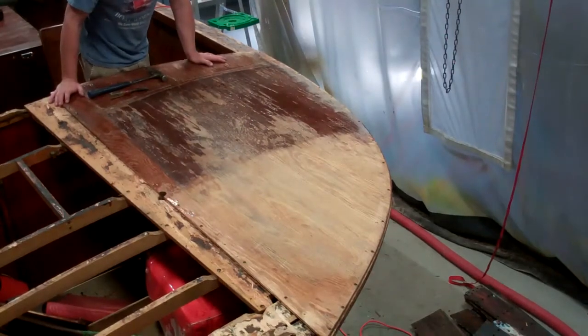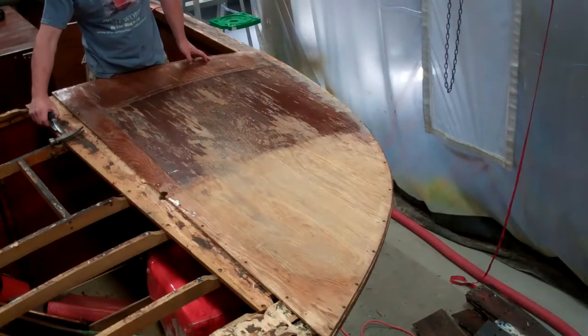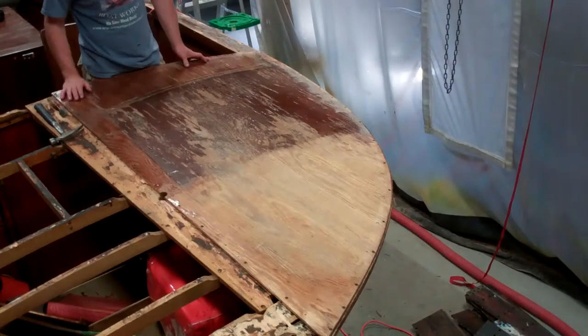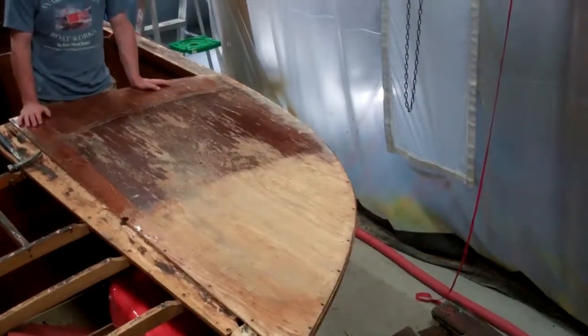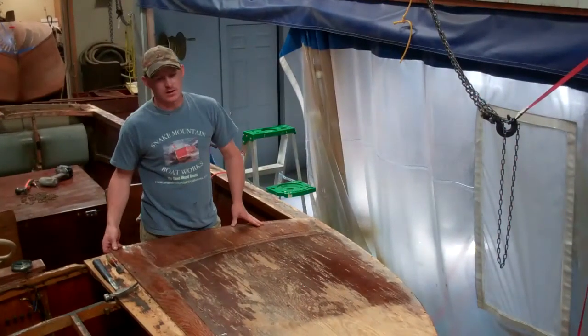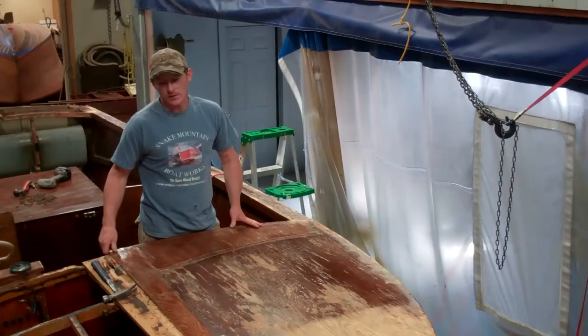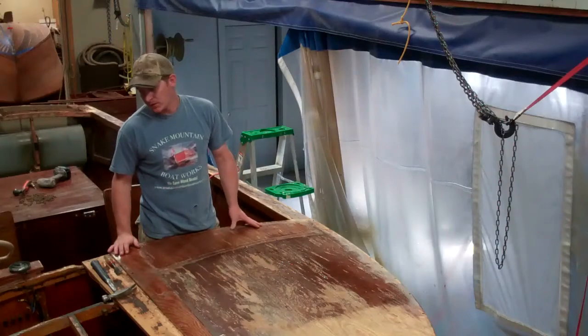Then all we had to do — and that's the 'we' that really is RJ — is simply remove these panels, not knowing that they'd all been glued down. A lot of times on these Lymans, when you pull the deck up, they have a very thin bead of glue actually gluing them to the frame.